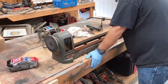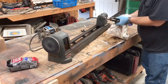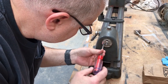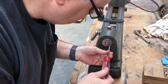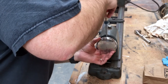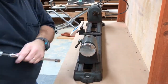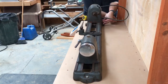Before we mount the lathe on the new bench, I'm cleaning some of the rust off the bed using WD-40 and some steel wool — it seems to work really well. Two out of the three screws holding the plate on the tail stock were missing, so I'm replacing all three with new screws with some blue Loctite on them. The lag screws that hold the lathe to the bench are driven in most of the way with my drill, then I finish them up with the ratchet, making sure not to tighten them too much and crack the cast iron.